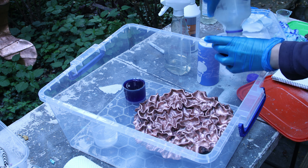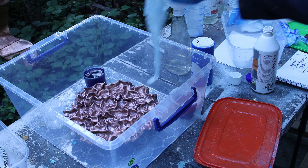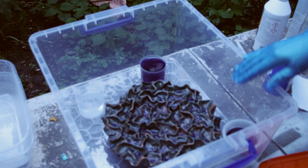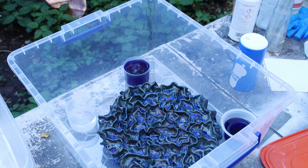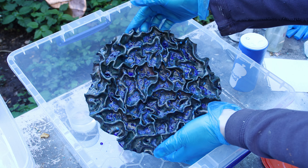I soaked some paper towels with ammonia, sprinkled some salt over them, and reversed them onto my sculpture — working at a much larger scale I thought having more ammonia directly against it would help. I closed up the container and after three hours there was some nice blue starting to appear. I decided to remove the paper towel and just leave it on the side from then on, added a bit more salt, and put the lid back to let it sit overnight.